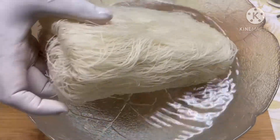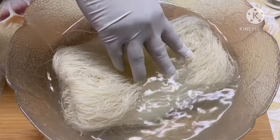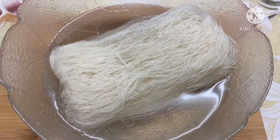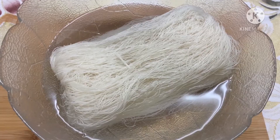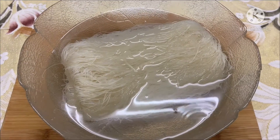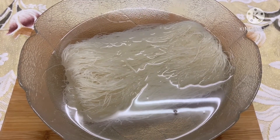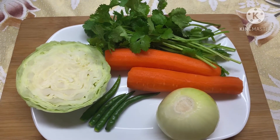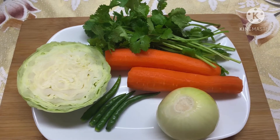Place your noodles in a large mixing bowl and cover it with very hot water. Let the noodles sit for five to seven minutes and spread it out with a fork so that it doesn't stick together. Now it's time to prep your vegetables — here I have half a cabbage, one onion, four green chilies,